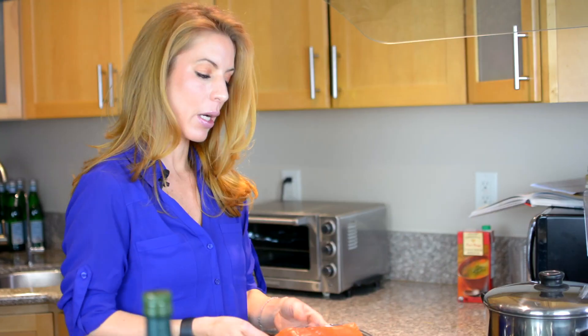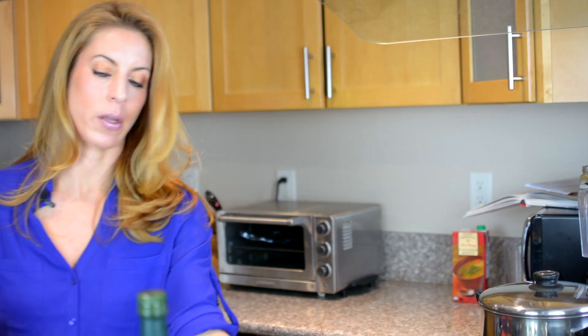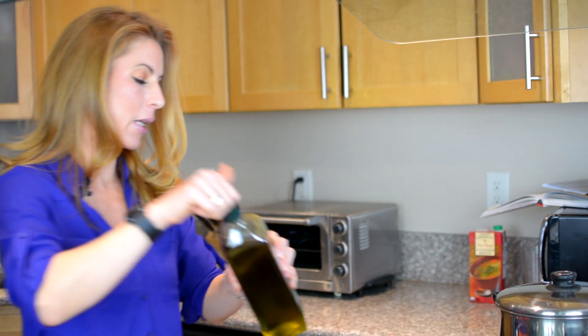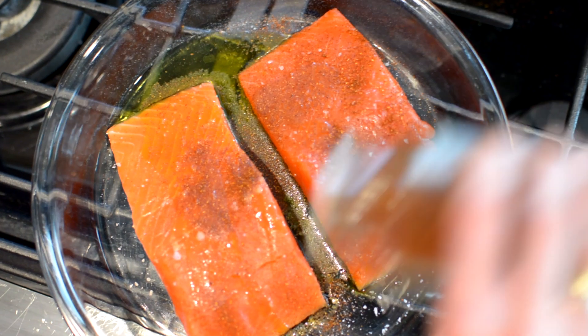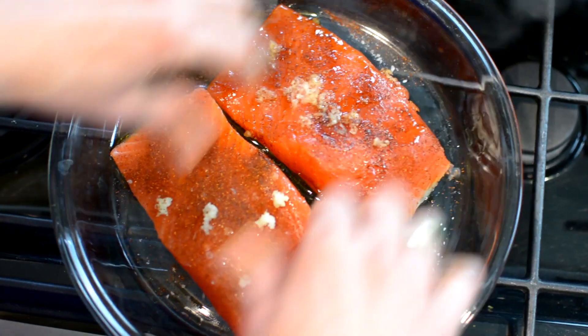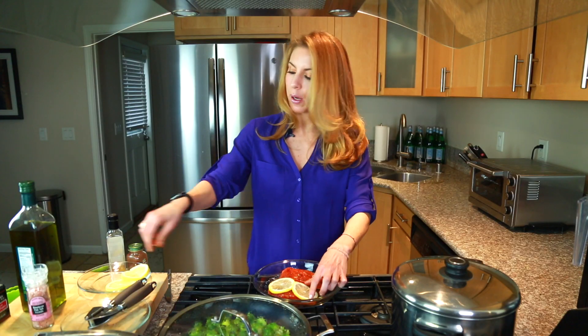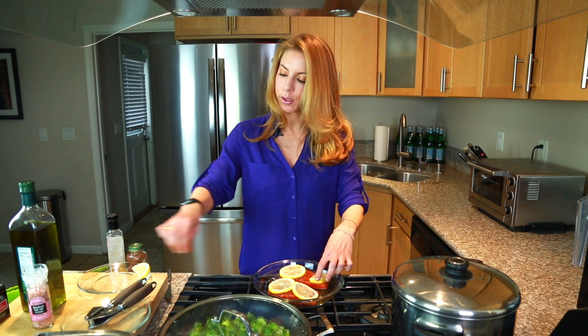So now we're gonna make the salmon. I chose a few pieces — depends on how many people you are — to put on a glass dish or any pan that can go into the oven. I coat it with olive oil, salt, don't forget the paprika, and I'm gonna add the garlic cloves. I make sure everything is nicely coated, and last I'm gonna put the lemon on top. The lemon keeps it moist and fresh and makes it taste delicious.